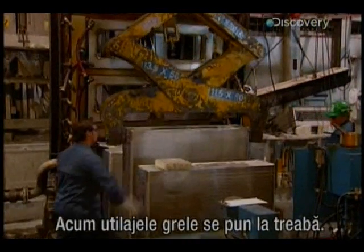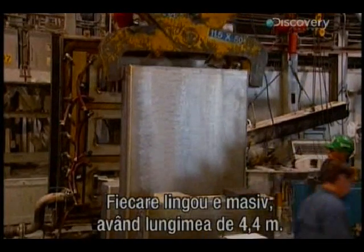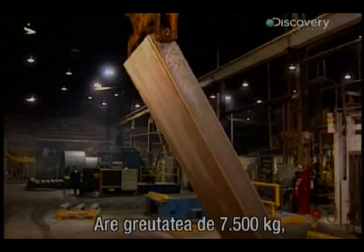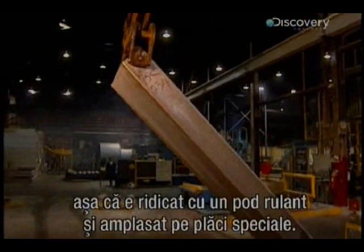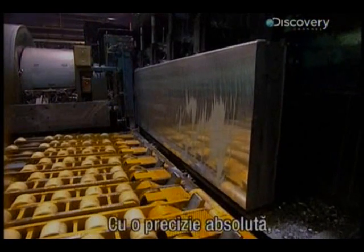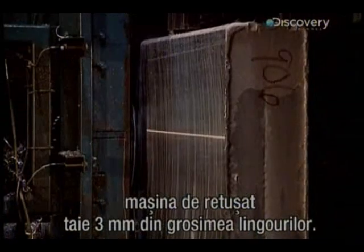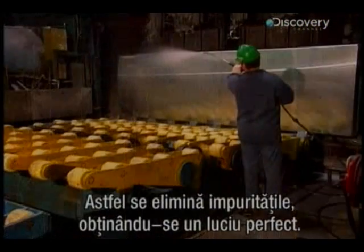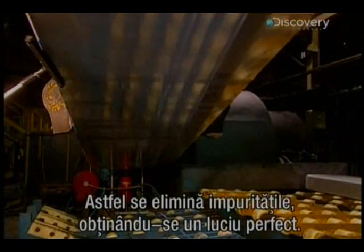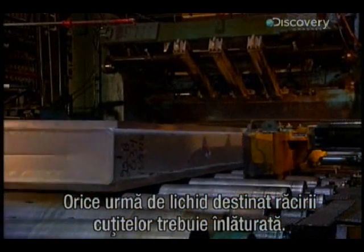Now the heavy machinery gets to work. Each ingot is massive, measuring 4.4 metres in length and weighing a whopping 7,500 kilos, so it has to be handled by overhead cranes and placed on special plates. With absolute precision, the crust-removing machine skims 3 millimetres of the ingot's thickness, eliminating impurities to achieve a perfect mirror finish. All traces of the liquid used to cool the de-crusting knives are then removed.